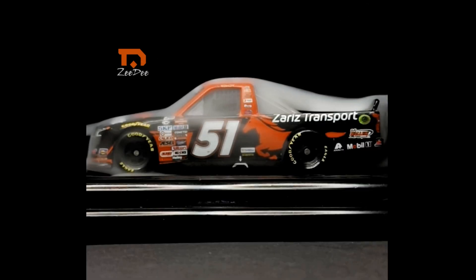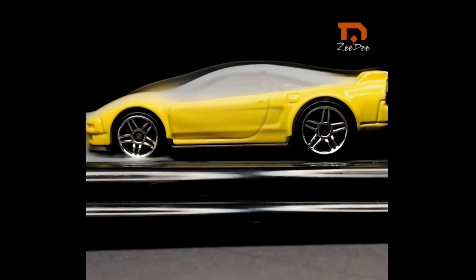NASCAR truck from Lionel Racing, Acura NSX from Hot Wheels, and Audi Quattro from Hot Wheels — die-cast aerodynamic test.